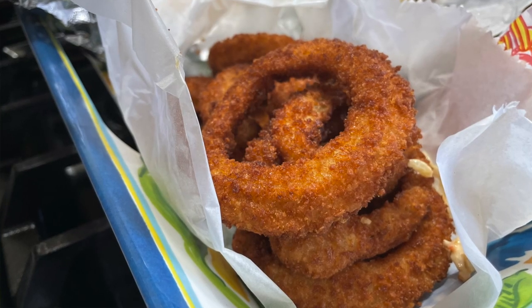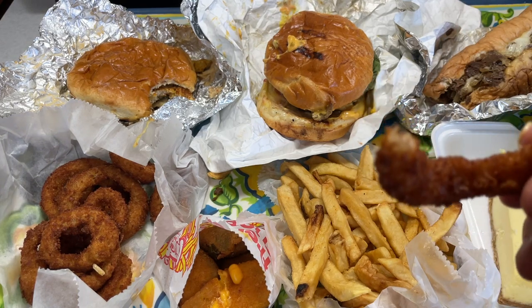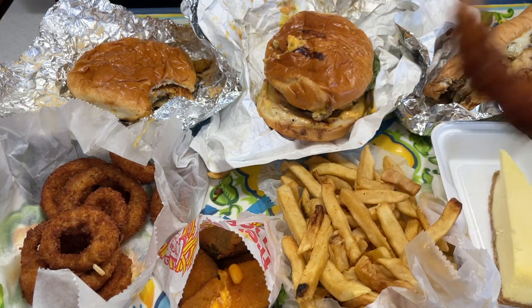Let's check out their onion rings, HD Family. Bismillah. Fried, crispy, yummy onion rings. Alhamdulillah, very good.